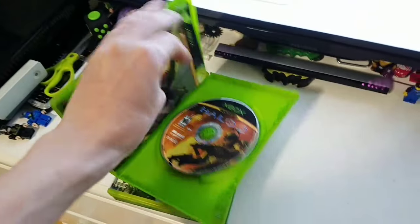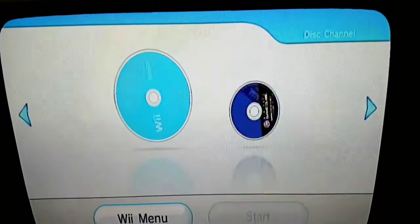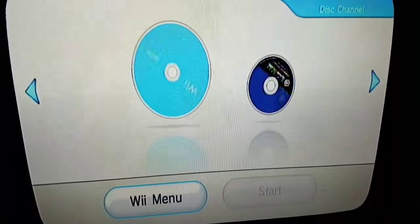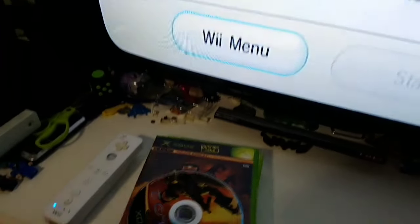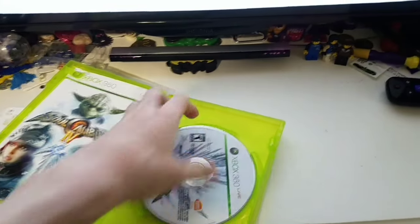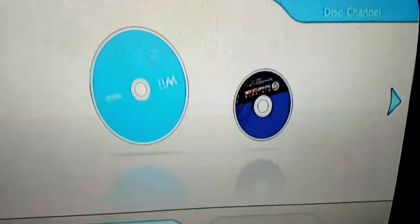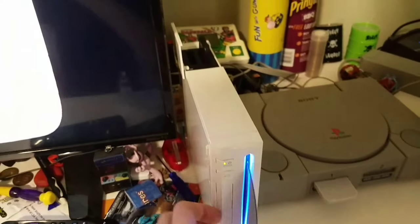Next up I have Halo 2 on the original Xbox. Disappointed that it's not compatible on the Xbox One — it really is a good game. Does not read it. I have Soul Calibur 4 for the 360. No 360 games? Well, that's another disappointment.